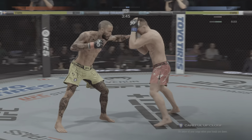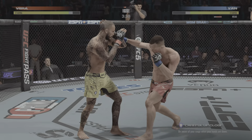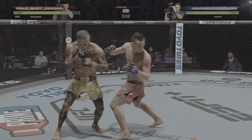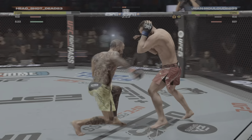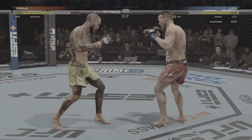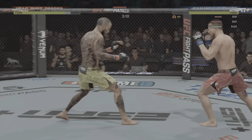He's able to get back up, but oh man, is he on wobbly legs! Big right hand there. What a fight we've got going on here!